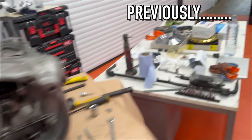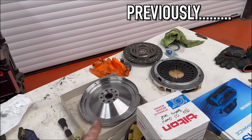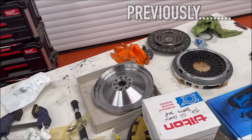That gearbox is now ready to go in. We've got a slight complication — we've got either the wrong flywheel, or there's a problem with the flywheel anyway.